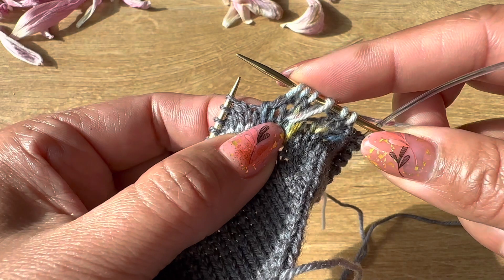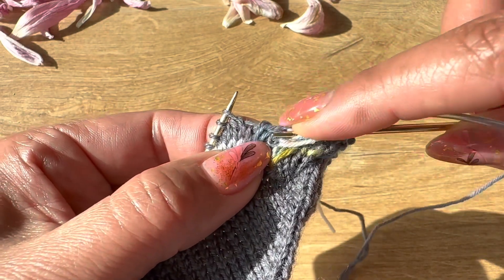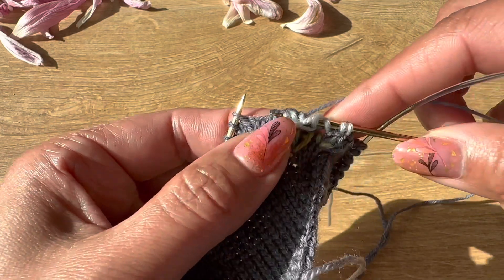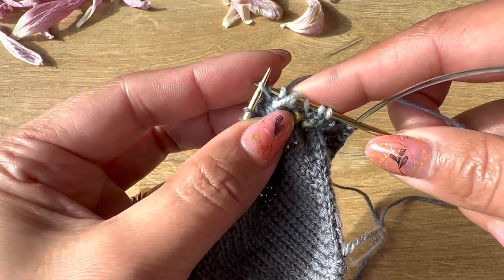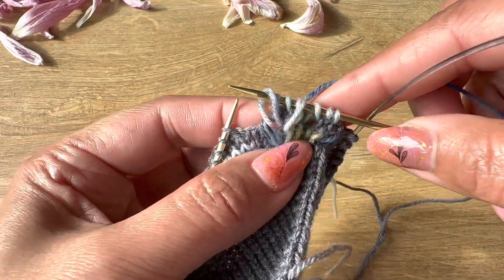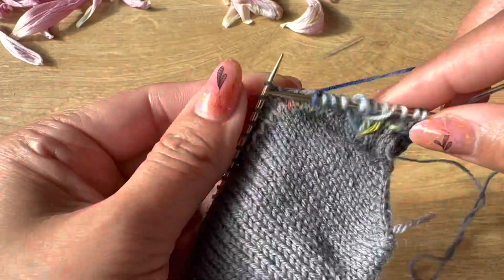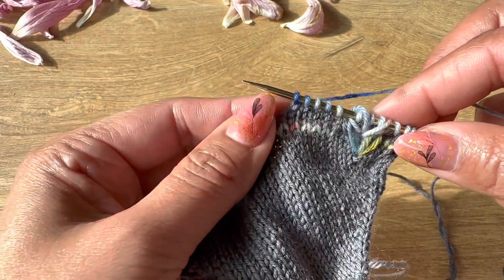For knitting the left long stitch, insert the right needle through the same hole where we did the right long stitch. You can take half of your left needle to make it a long stitch like this, put it up on the right needle, and then continue knitting.